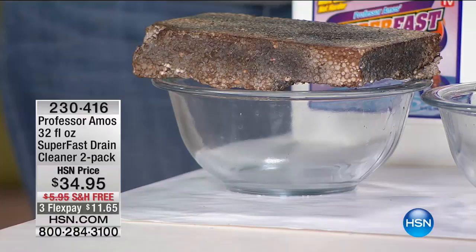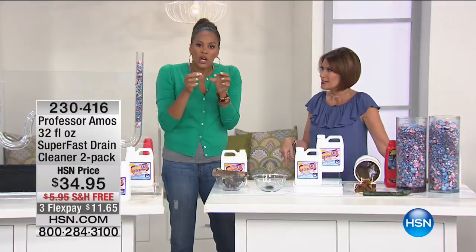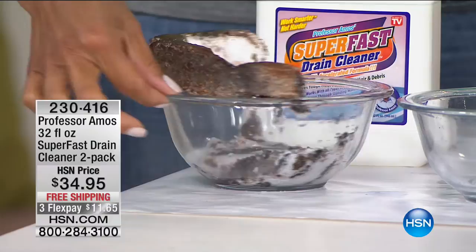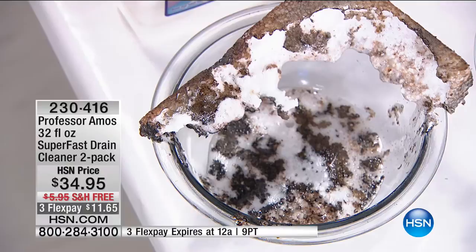We all have that household issue of slow drains, clogged drains, food particles from Passover and Easter and every holiday — it's time to do some spring cleaning. With 500,000 bacteria per square inch in your kitchen sink, this is a must-have. Say goodbye to the slow drains, the clogs, the food, the backup. This formula tackles the oil byproducts, greases, creams, fat, shampoo, and conditioner.